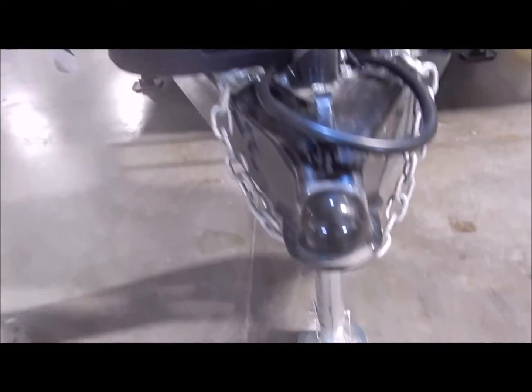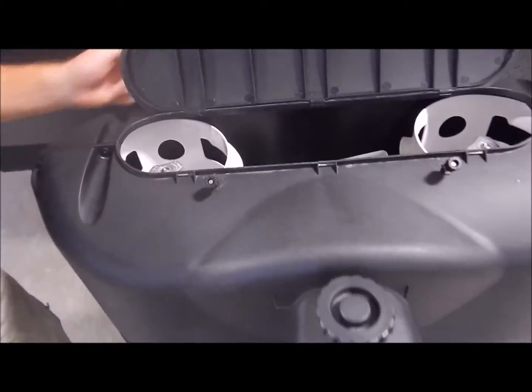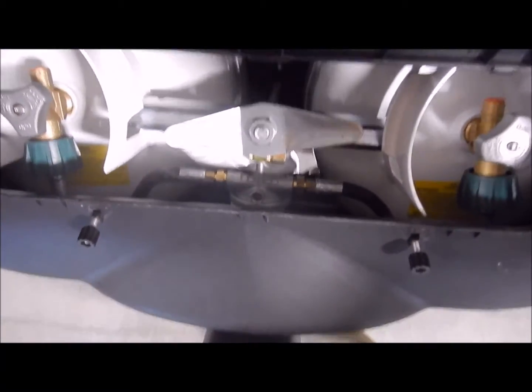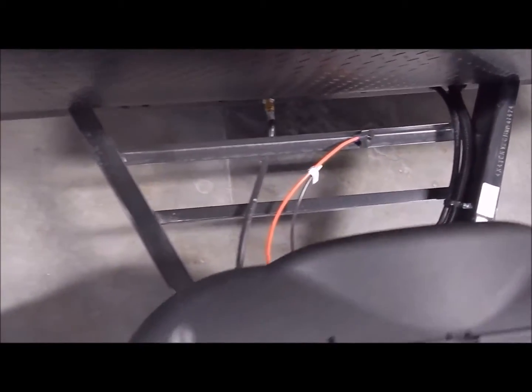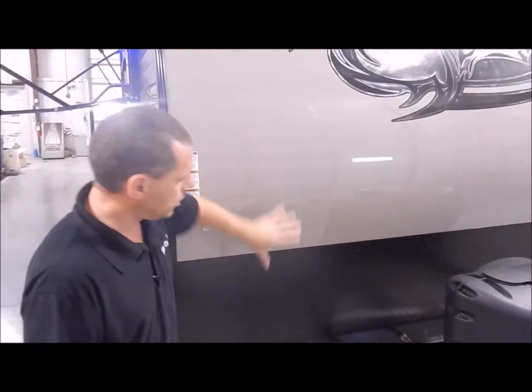Behind the power tongue jack is your twin 20-pound LP tanks, and it comes with a hard cover with an easy access lid on the top. Behind the LP tanks is normally where we would mount the batteries — there's room for one to two batteries there.